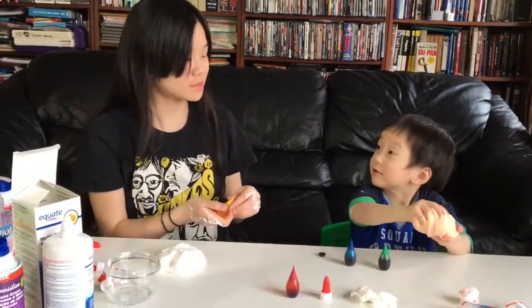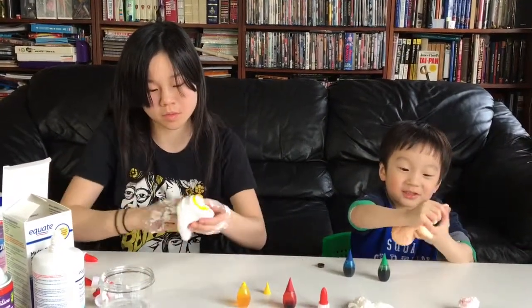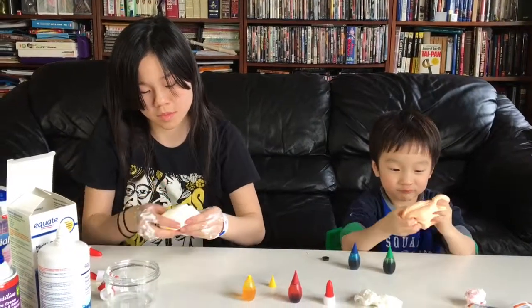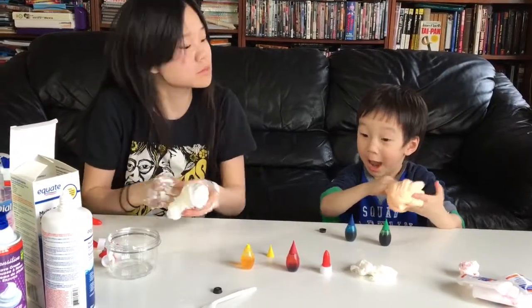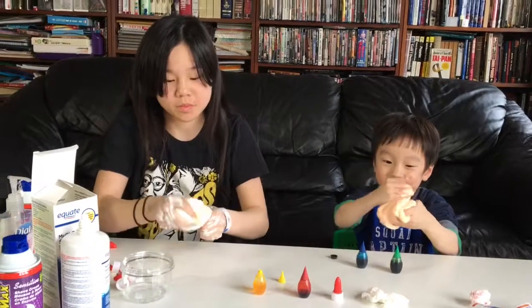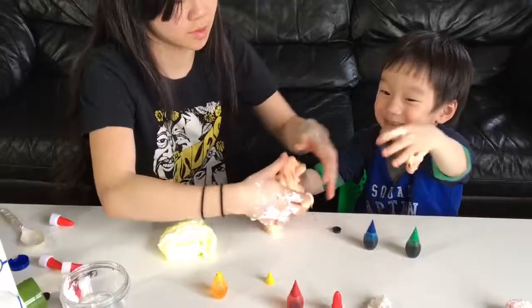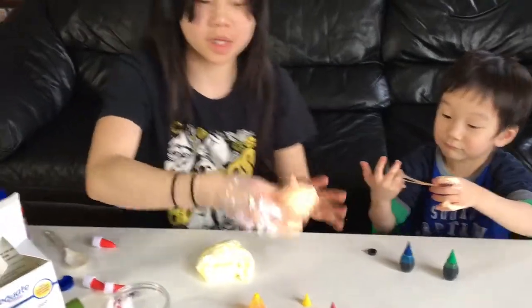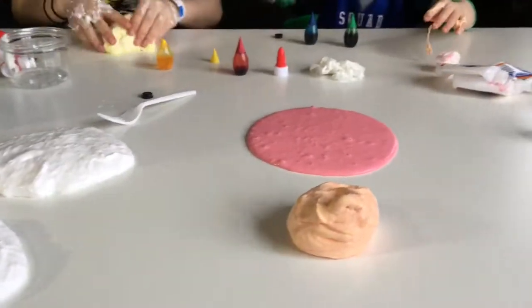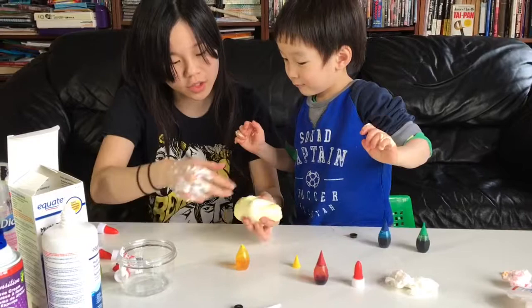And the next color — what do we have to do next? Yellow next, yeah. She's just mixing it up. I'm going to mix some yellow. What color are you doing? I'm making yellow. Yellow is very easy to make. So that's our orange done. Can you do me a favor and mix this yellow, Jack?